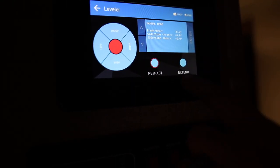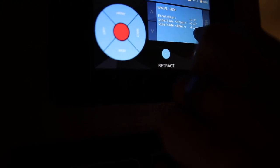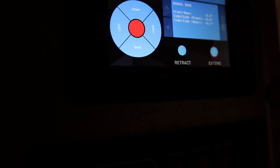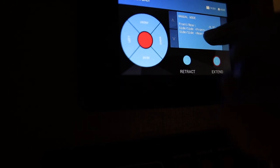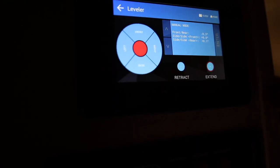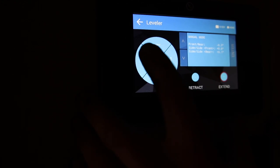Now extend the rear jacks until they hit the ground — hit Extend then bring down the rears. Side to side in the rear shows minus 0.2, meaning the right rear needs to be extended. Hit Right and Rear simultaneously. Then check with the level for side-to-side level in both front and rear. You can extend or retract each of the four jacks individually by pressing Extend or Retract plus the directional button: Front Left, Front Right, Rear Left, or Rear Right. After checking everywhere with the physical level, the left side needs to come up, so hit Extend then Left.